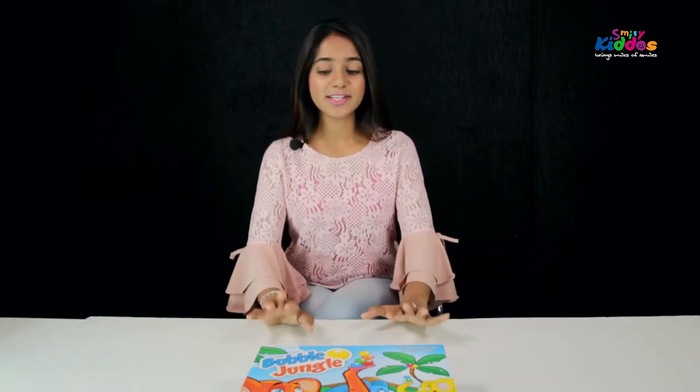Hello kiddos, Shaz again here and I am presenting you a series of educational board games explanations so that it is easier for you to understand the game and play it along with your friends and family. This particular video is for the ages 2 to 4, basically the toddler's ages.